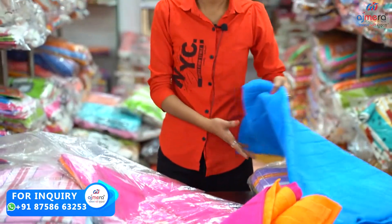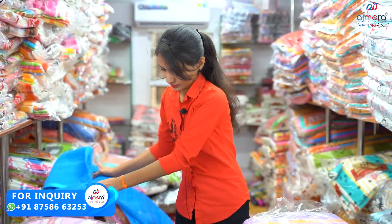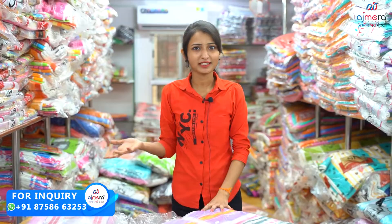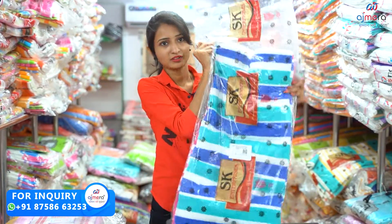There are 6 pieces, then there are 8 pieces, then there are 12 pieces. Then I have a bunch. I have a colorful pattern, a plain pattern, and a proper bunch collection.